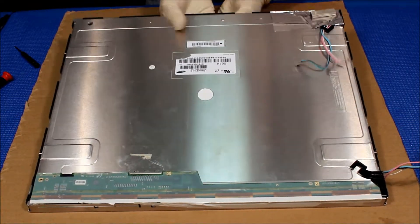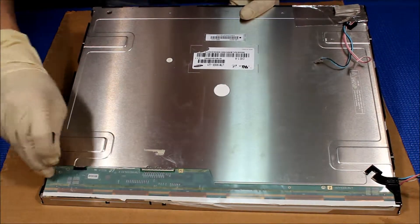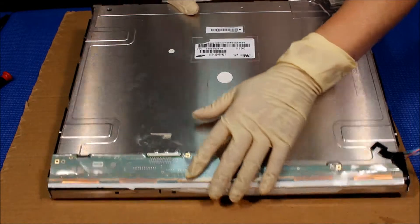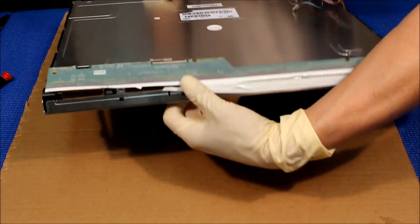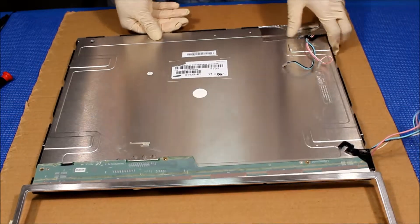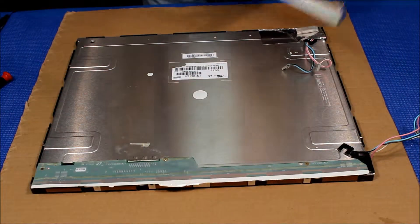We take it out — hold the glass like this. One more, one more. Flip off the tape, set it aside. There's still some screws on it, just take them out.